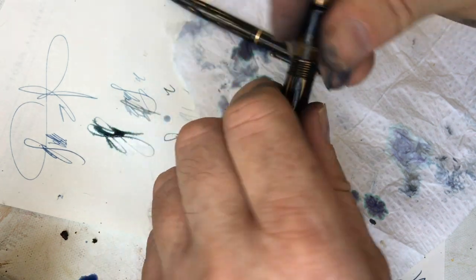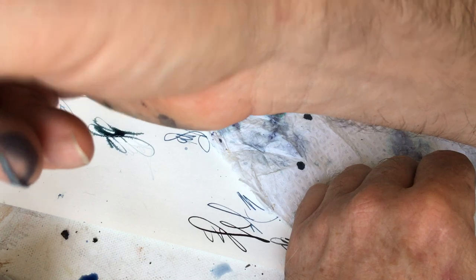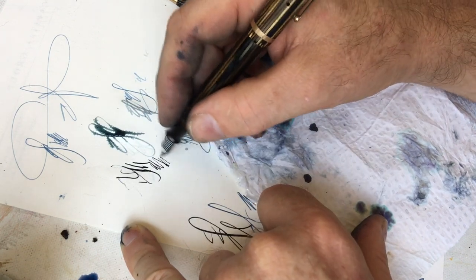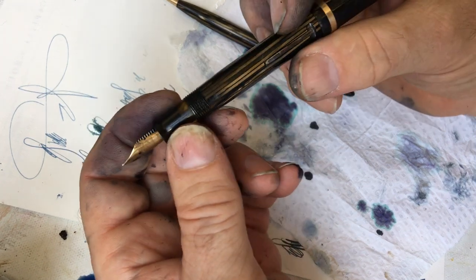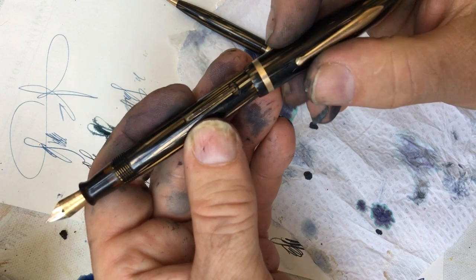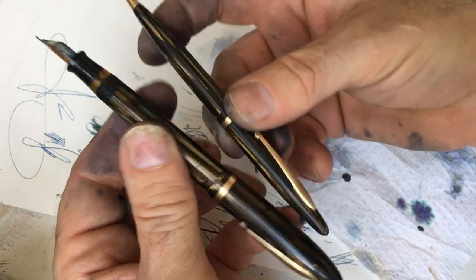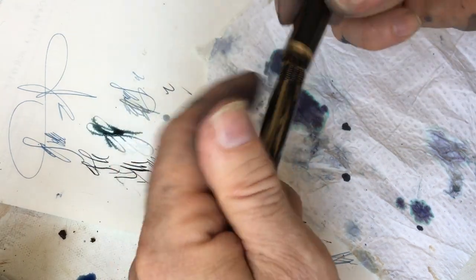Then I got this Schaefer set. It has a sort of typical Schaefer Feather Touch nib — relatively firm but with a little tiny bit of life to it when you press down. Is this better than sex? It's better than some sex. It needs a pressure bar; the one that was in it isn't functioning. And I think I can make the pencil work — right now it's clogged. Better than sex? Yes.